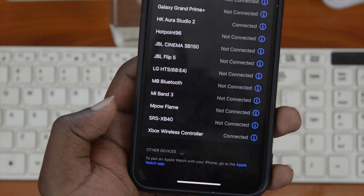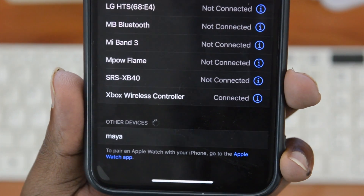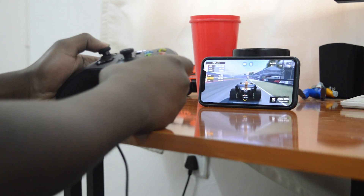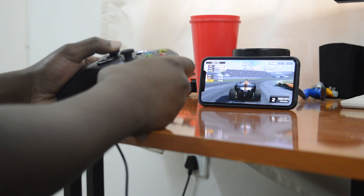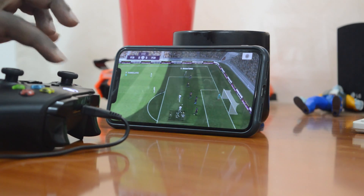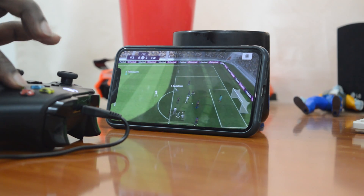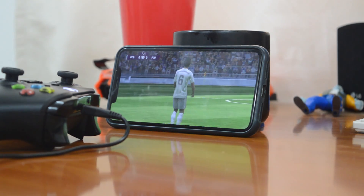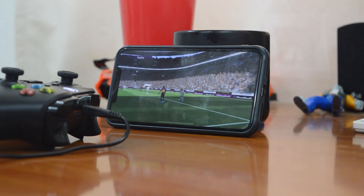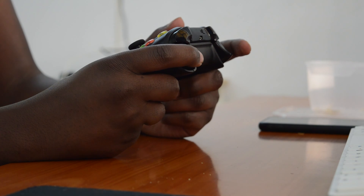Now, not all games are compatible with the Xbox One controller — it's a hit or miss. For instance, I played F1 Mobile with no problem at all; it was flawless and I had fun. And then I tried Pro Evolution Soccer 2020 and it had absolutely no support for the controller. But I'm sure with time, updates will be pushed to these games with support for wireless controllers, not just the Xbox One controller, but even the DualShock PS4 controller and any other controller.